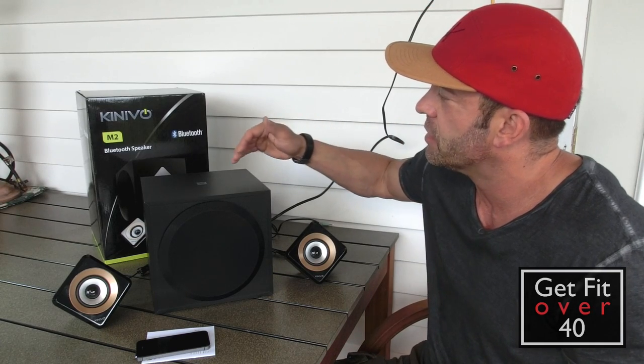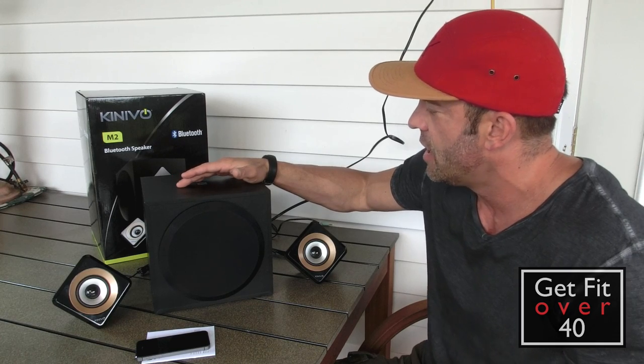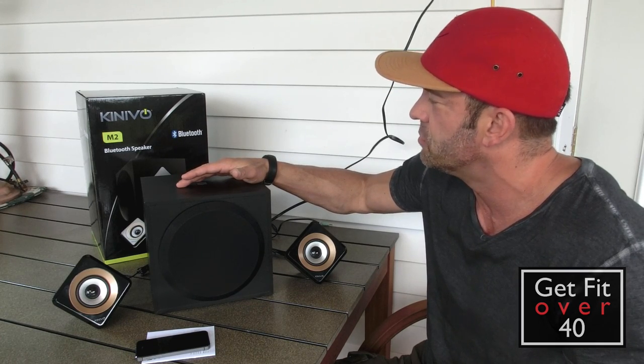So I approached Kinevo again and asked them about these speakers, and they sent them to me graciously. These are the M2 Bluetooth speakers.